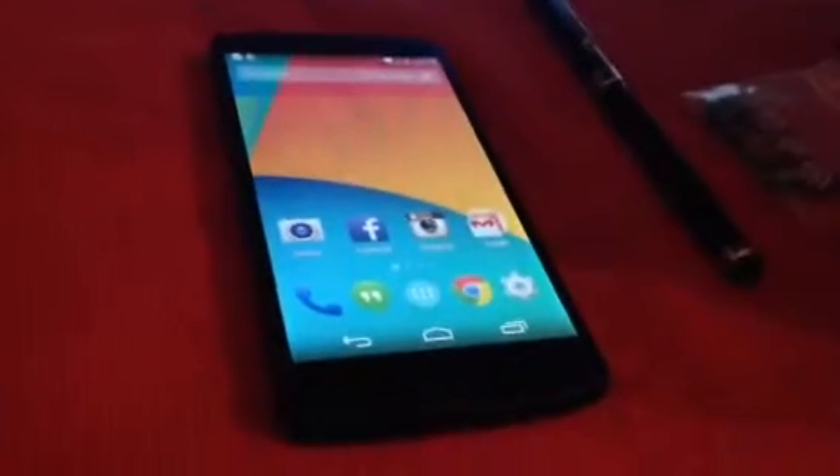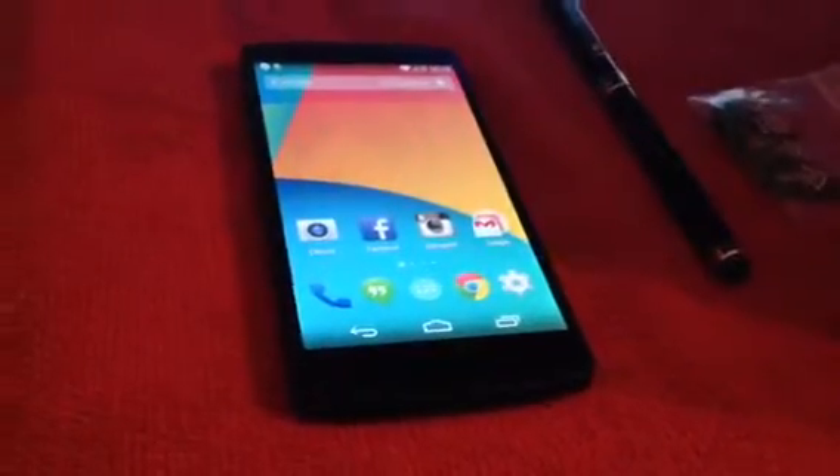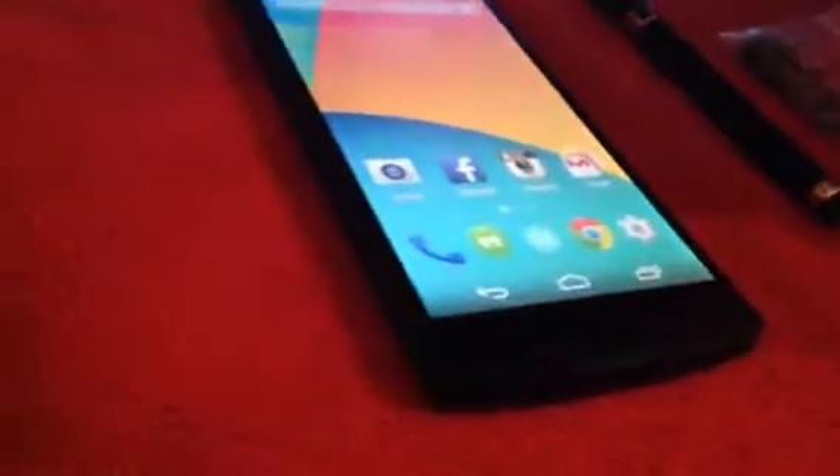We've got the Google Nexus 5 right here. I had a Samsung Galaxy S3, but that one died. So I got this Google Nexus 5. Brand new. Just got it today.